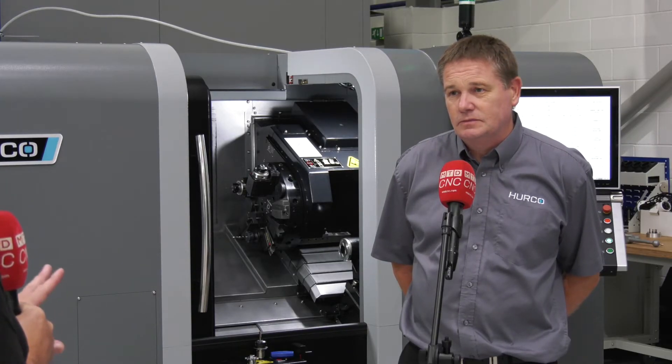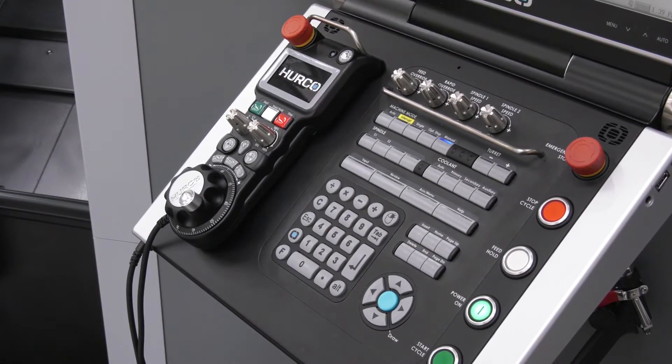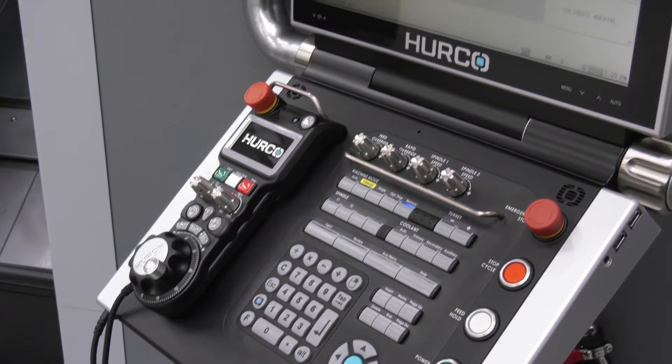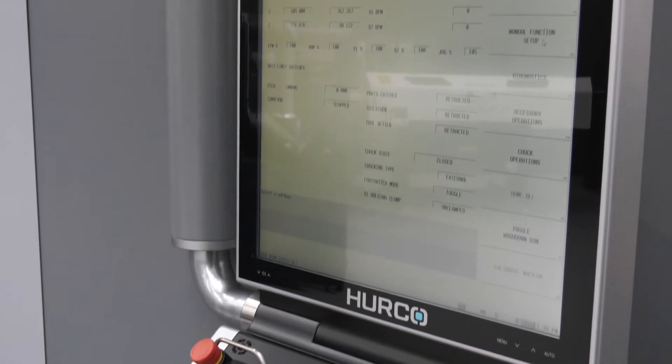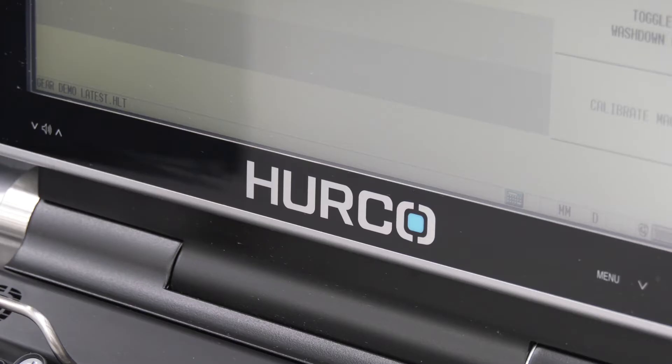What about the control? Because this is new to the Herco lathes as well, isn't it? They've tried to bring it in line with the actual mills, so it's all conversational programming — you can do the milling at the same time. Have you brought any features across from the control and software you use on the verticals and other machines to the lathes?